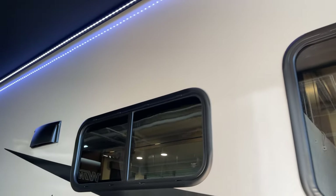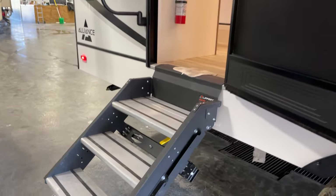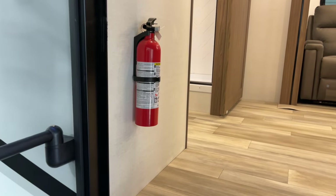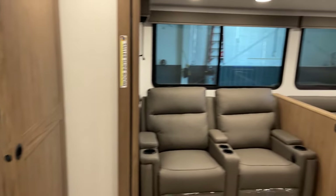Let's go to the interior — another reminder this presentation is brought to you by Bish's RV of the Quad Cities. Safety equipment right there with your fire extinguisher, and up the solid-piece staircase to the interior.